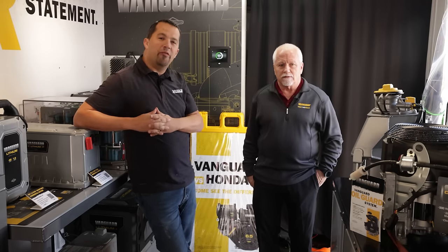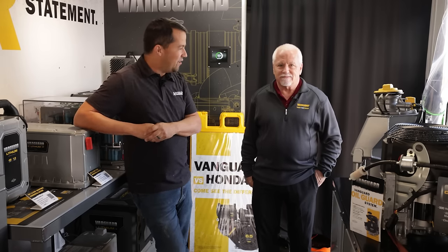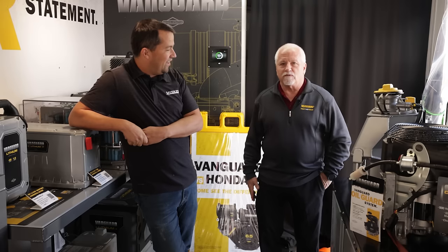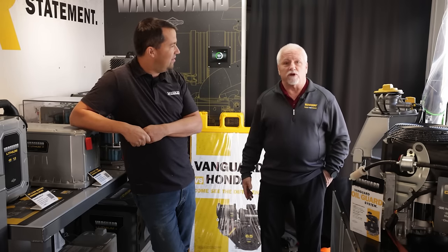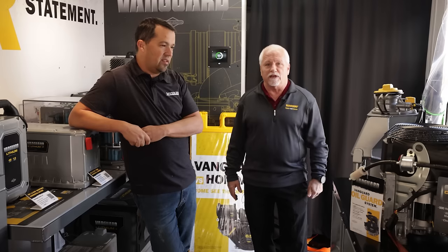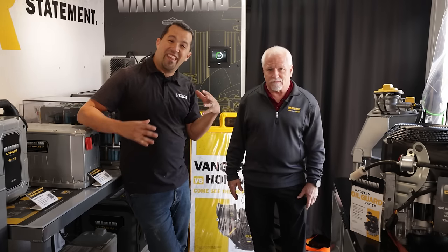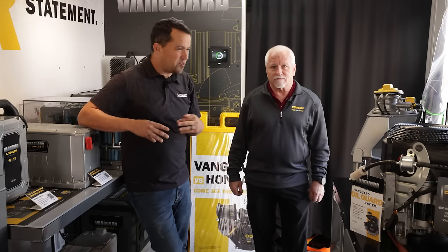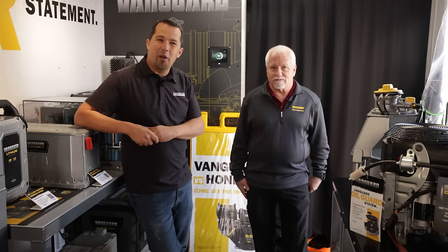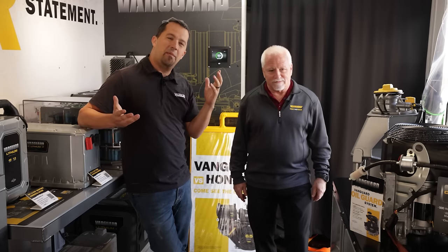Neil from Essex here with Bob from Vanguard from the Briggs and Stratton group. The gentleman here has been doing some training with a bunch of technicians at our store recently, and they travel around with this large trailer. What is the purpose of this trailer? Well, this is one of five trailers that we have. We go to events at dealers and distributors and show some of the products that we have. We do some training and explain the features of some of our products. So we're going to spend some time walking around the trailer here, looking at the insides of some engines, talking about how they work, and also some of the technology that's coming into this stuff.